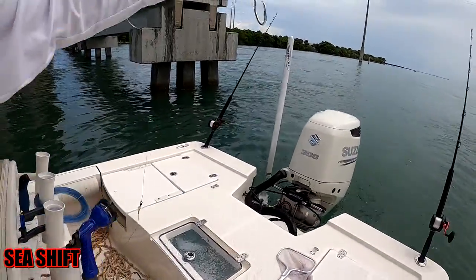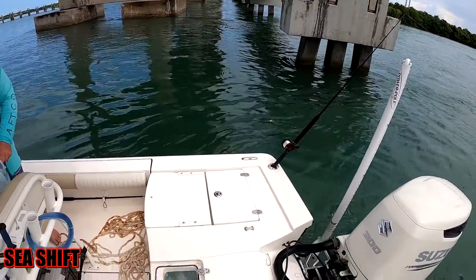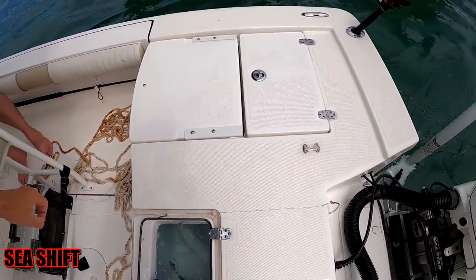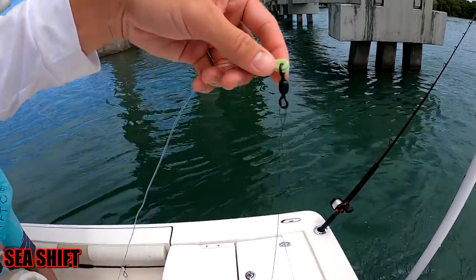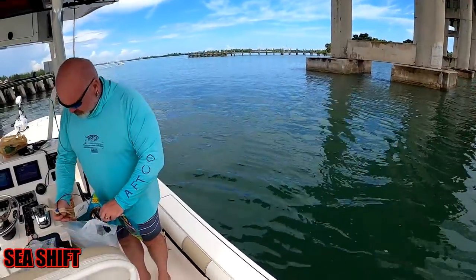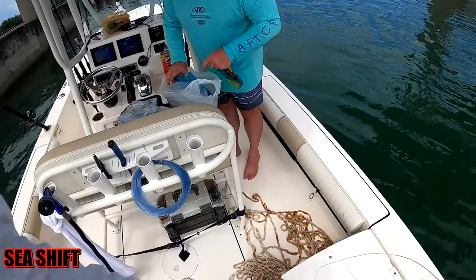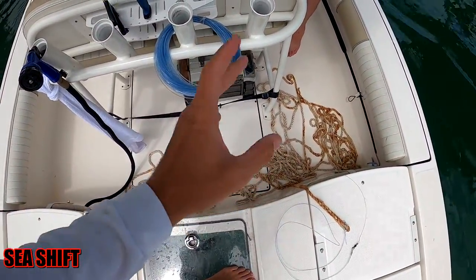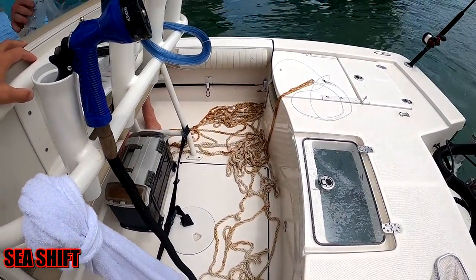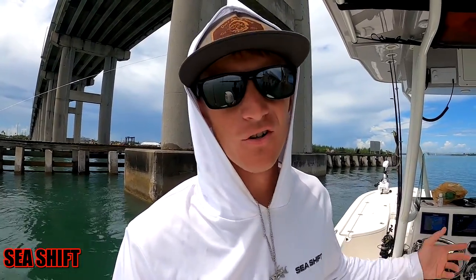There's our hand line. 18 ounce circle hook, high strength wire, 500 pound ball bearing swivel, crimped onto 300 pound test mono, a couple feet of mono down to our anchor rope. We're going to get a nice little basket so it's all neat with no knots, so when you do use it it's going to come out quick and easy. That's just one of the many ways you can make a hand line for grouper, sharks, or whatever.